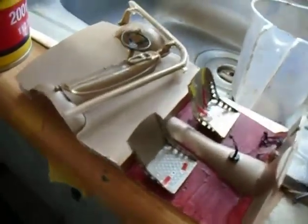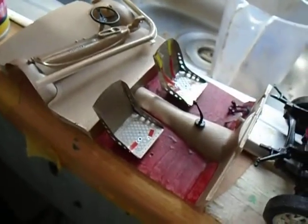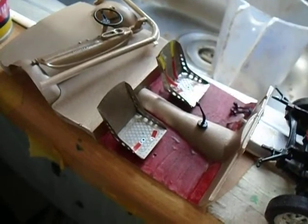I've got the diced on. Panels and gauges in.